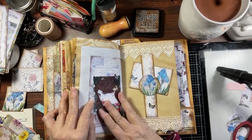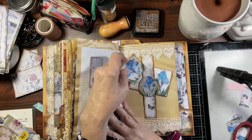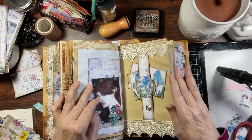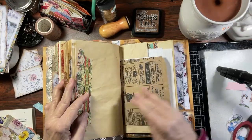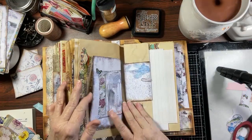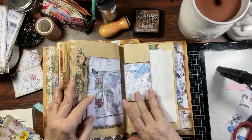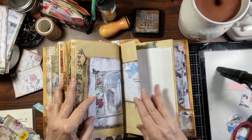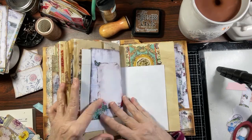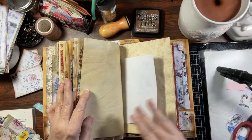Then there was a belly band here — and one of the little envelopes. There's a little matching tag. Then we have the other part of the bag, there's another envelope, and this folds out for more journal space. And we're coming to the end.